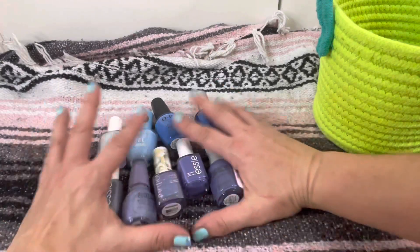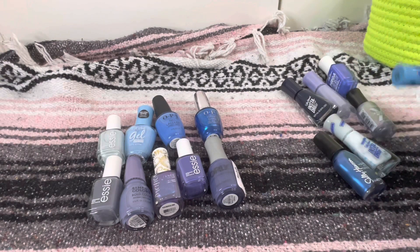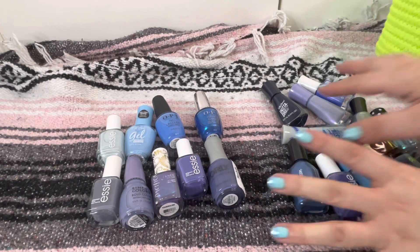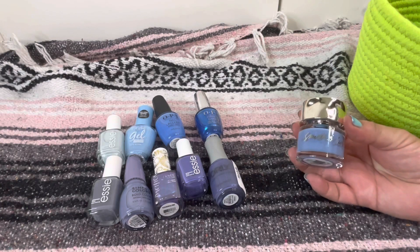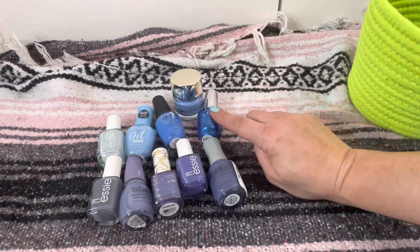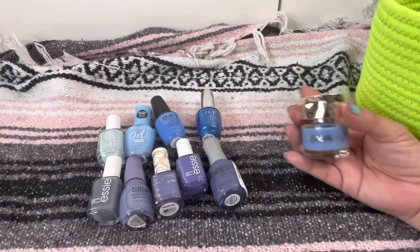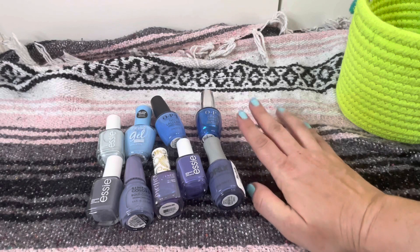So we're keeping nine from the blue family and we're gonna get rid of ten from the blues — nine are gonna stay. I really cannot believe that I had that many blue nail polishes. I hardly wear blue polish so I'm glad to be cutting that in half. I went back and forth on one more but I'm not gonna second guess myself — I already know I don't like it and that's why I haven't reached for it. So back to ten being decluttered and nine that we're keeping from the blues. I feel good about that.